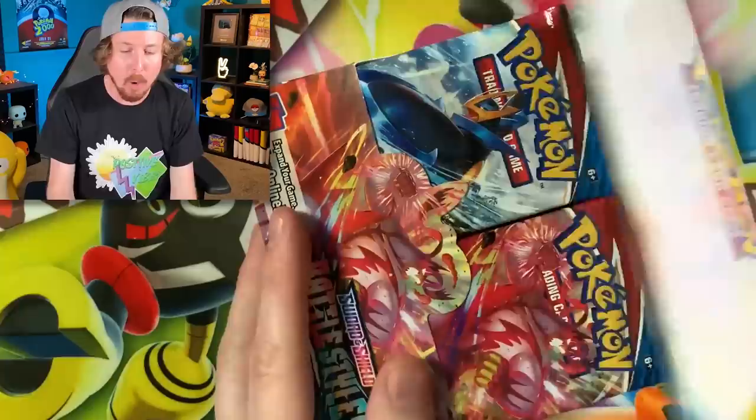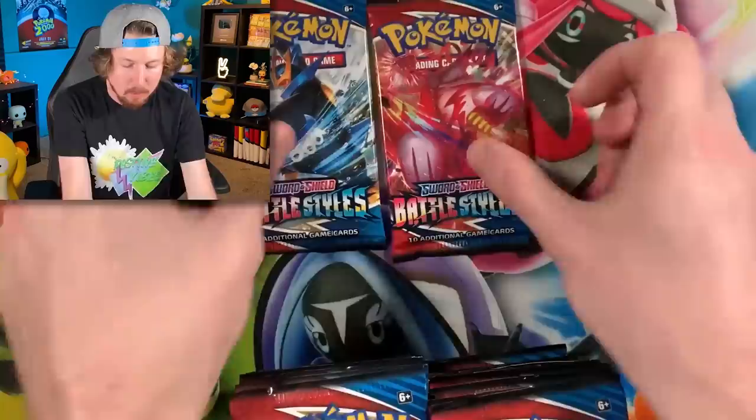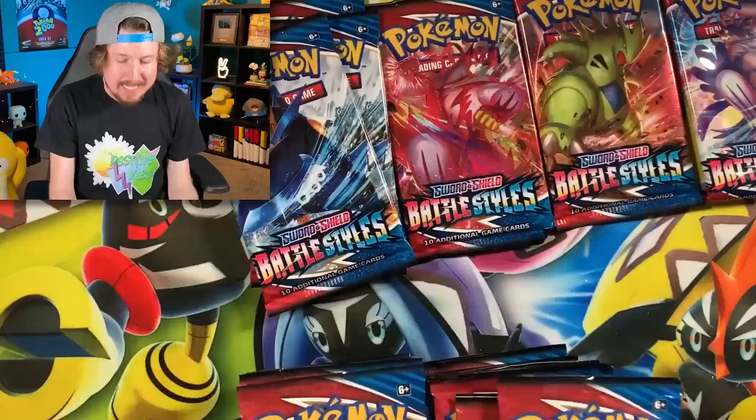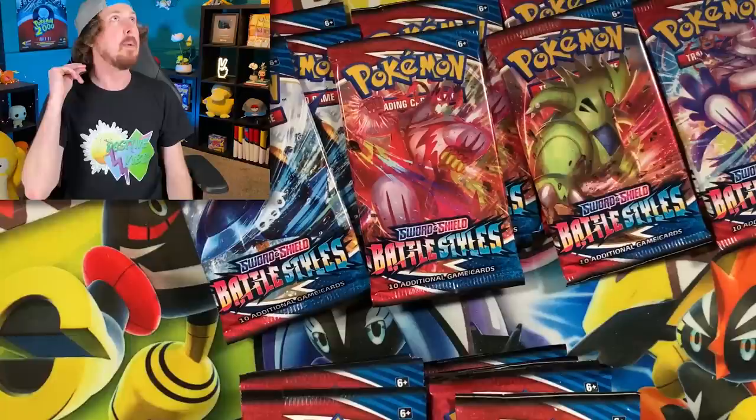Let's get started opening our Battle Styles booster packs — we have 36 of them. I'm going to separate them out by pack artwork and figure out which artwork will have the most ultra rare pulls. When I snap my fingers, we're going to go into fast forward mode. Three, two, one!